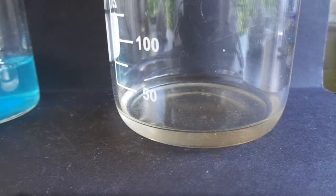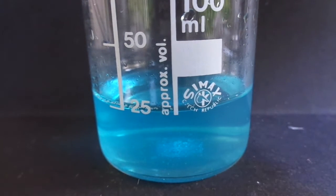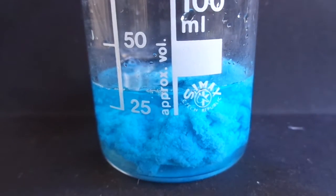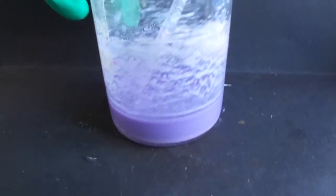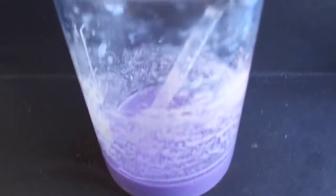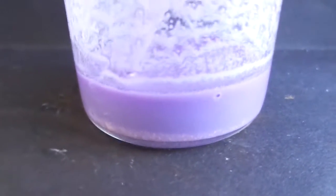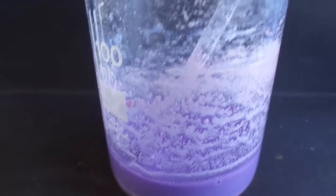I've already packaged some cyanuric acid — I'll label it later. I'm going to make some sodium cyanurate. Let's try adding the sodium cyanurate to the copper sulfate. That's not what I expected — I've only got the copper cyanurate, which is a very nice purple color. I should have measured the exact stoichiometric amounts of sodium hydroxide and cyanuric acid, but I didn't because I was lazy.